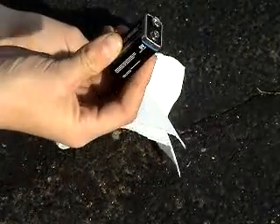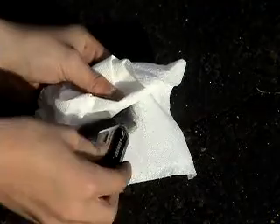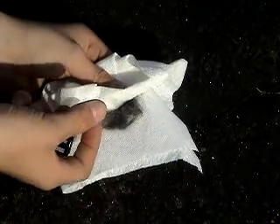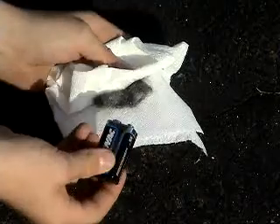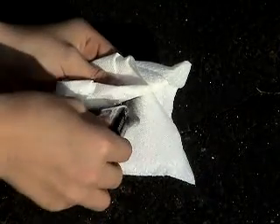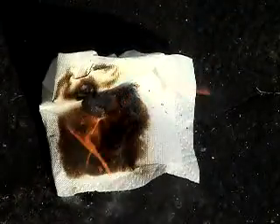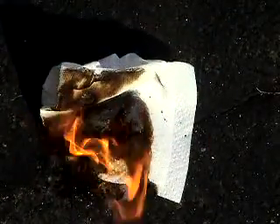So I used this. What you do is you take the battery and you rub it back and forth on the steel wool. Then you'll start to see a bunch of red, and then you blow on it and it'll catch on fire. Let's see if I can do that. Okay, here we go — there we go! Let's put it away before it blows away.